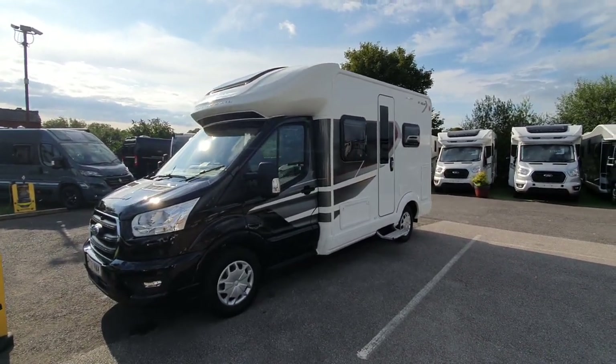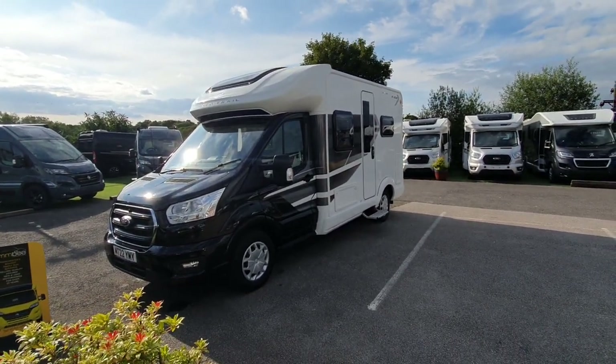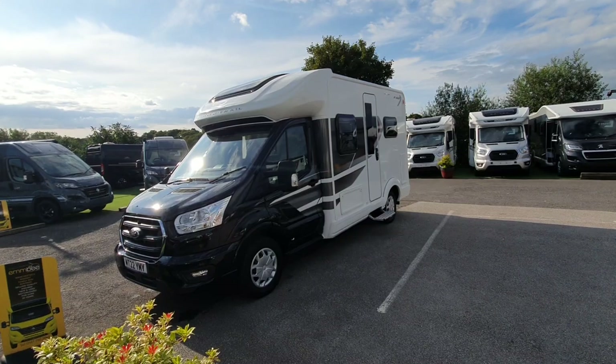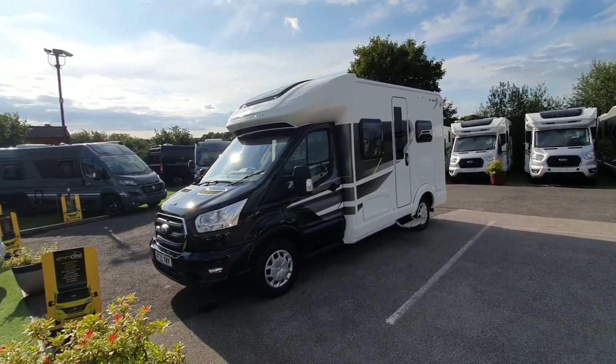That concludes the instructional video. I think I've covered most of the main functional parts. If you have any questions we'd be happy to answer those on collection day or in the interim. We look forward to seeing you on the happy day that you collect this fantastic new Auto Trail motorhome.